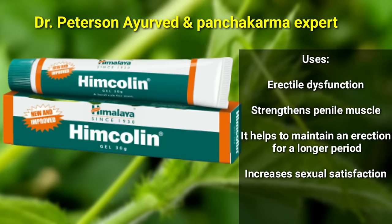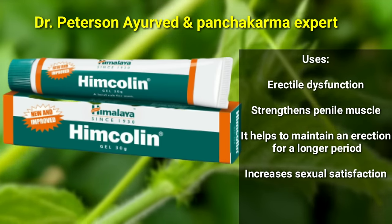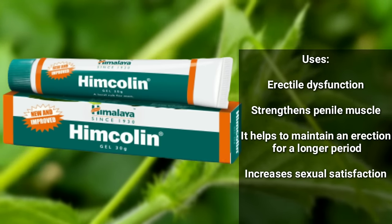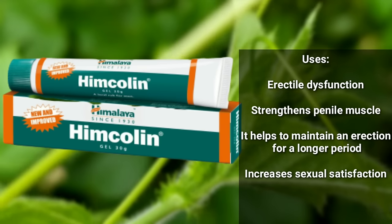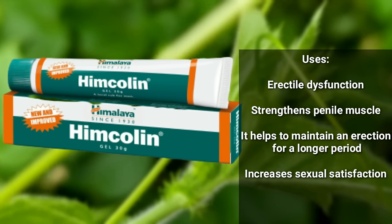Welcome to my YouTube channel. I am Dr. Peterson. In this video, we will talk about hymcolinjell and how do you use this hymcolinjell.